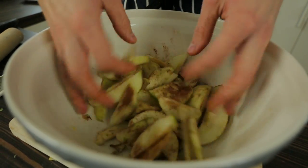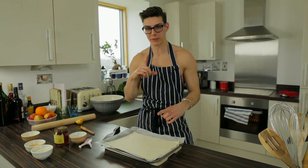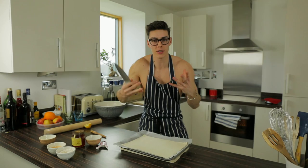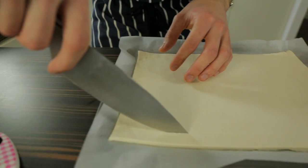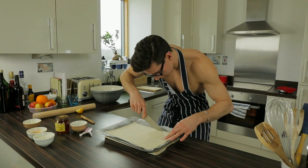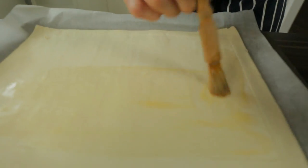Give it a good mix with your fingers. We're just gonna fan these out beautifully over our puff pastry and then put it in the oven — we're so close! I've brought over the pastry we rolled earlier and we're gonna score a border around the edge, which will help it puff up into a beautiful little crust. Take a knife and score — don't cut, just score — about half an inch along each side. Then give the pastry a little paint of egg wash with your pastry brush before we add our apples.